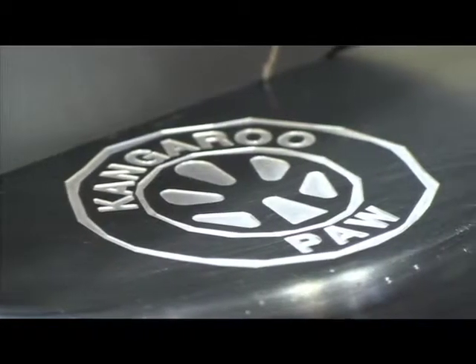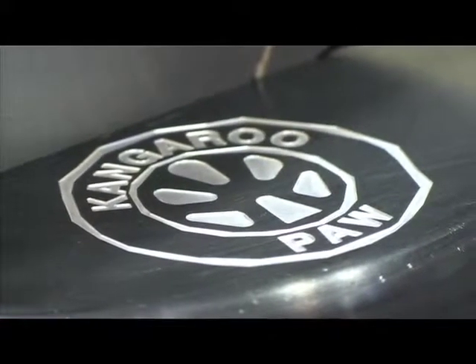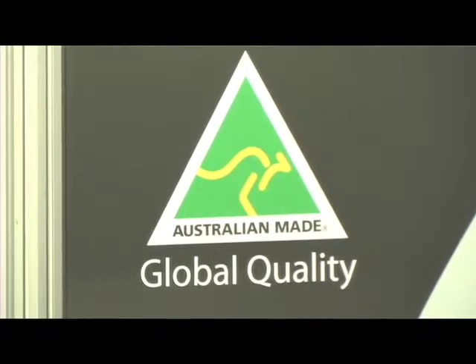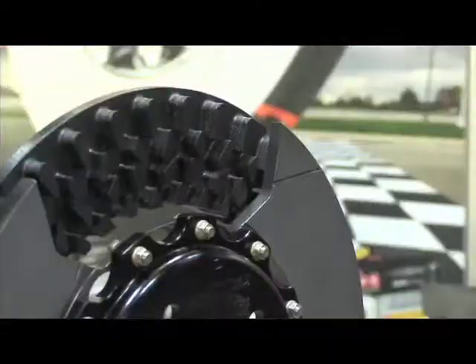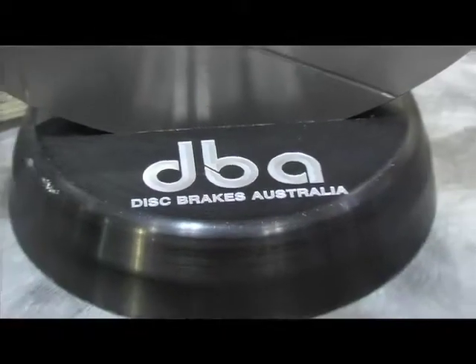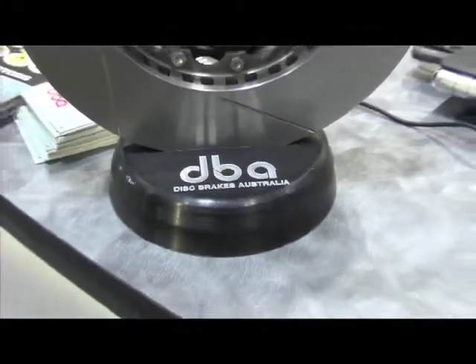Tell me a little bit about this new rotor. Primarily, the ventilation design is the unique part of the rotor. We call it the kangaroo paw vent design. It's a 144-pillar and post configuration. The nice thing about it is the rotor is stronger, runs cooler, lasts longer, and you can put it on the right or the left-hand side of the wheel, and the rotation of the wheel then dictates the airflow.